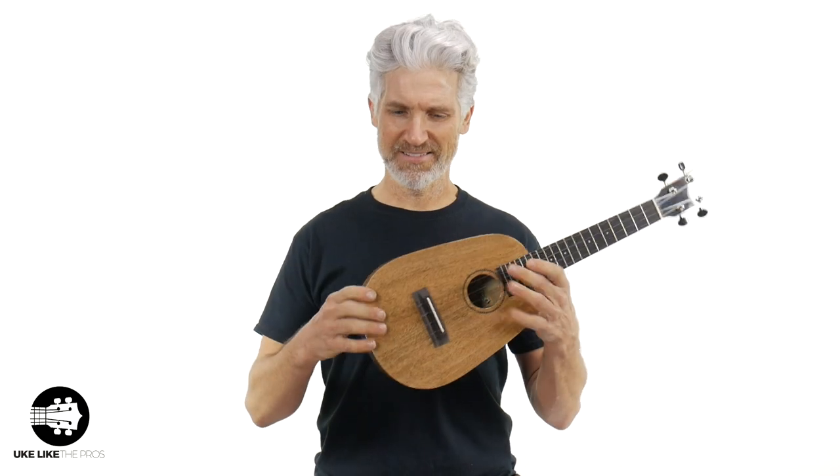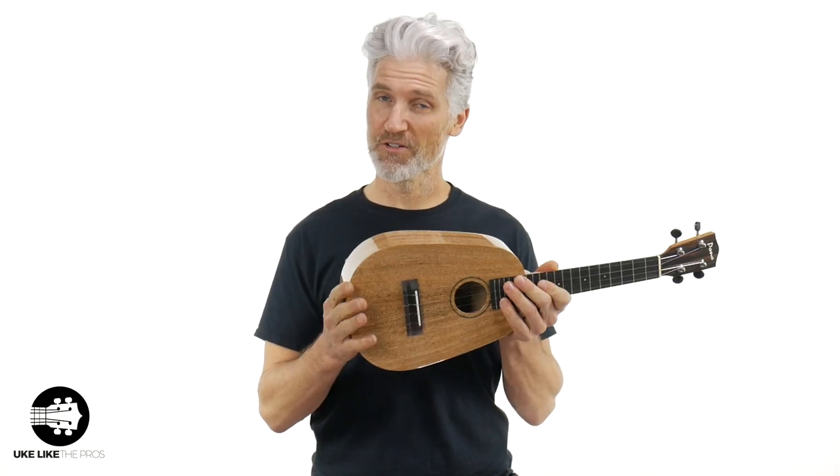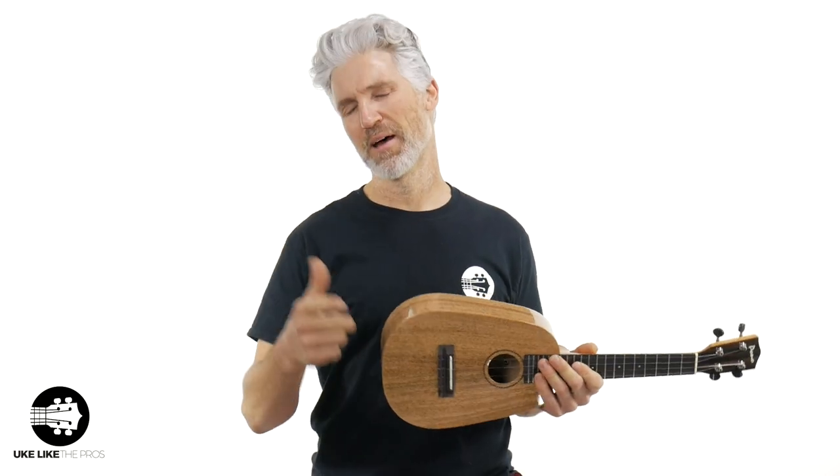This is a cool instrument. It's nice and thick for a pineapple shape and for a concert shape, which is going to give it a great sound. Did you figure out those letters? M-G-C-D-P. MG is all-solid mango, C is concert size, D is deluxe — I'll talk about that in the video — and P is pineapple. We're going to go over the specs. I'm going to do some playing, some finger-picking, some strumming, everything so you can hear this thing and make a great decision to get this at the store.